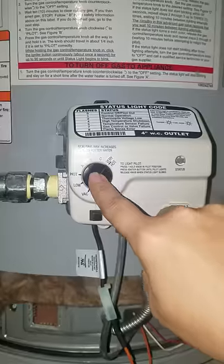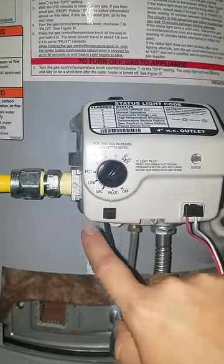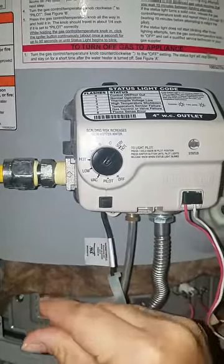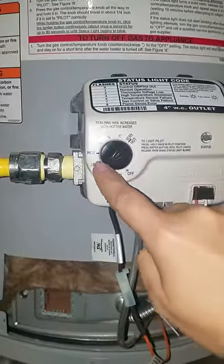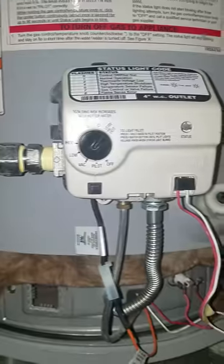Every time I hit the pilot and the igniter, this little teeny tiny blue flame would come up, but as soon as I tried to switch it to hot, poof, it would go away.